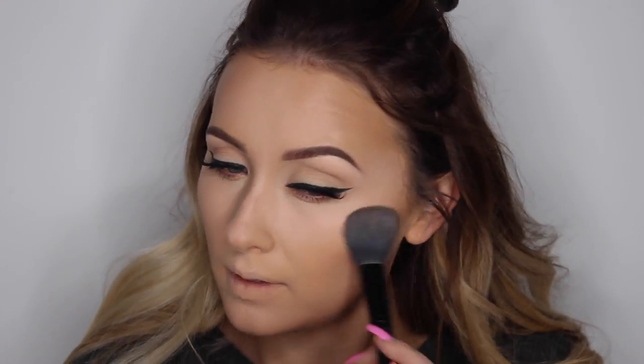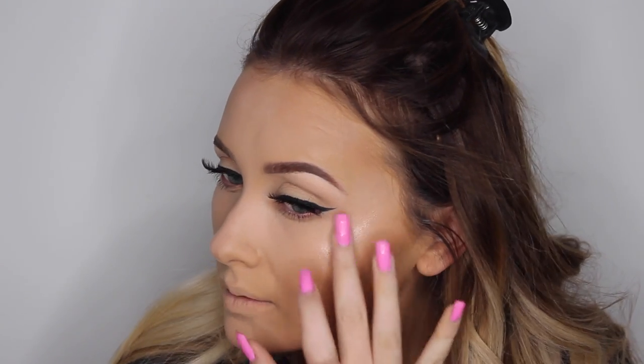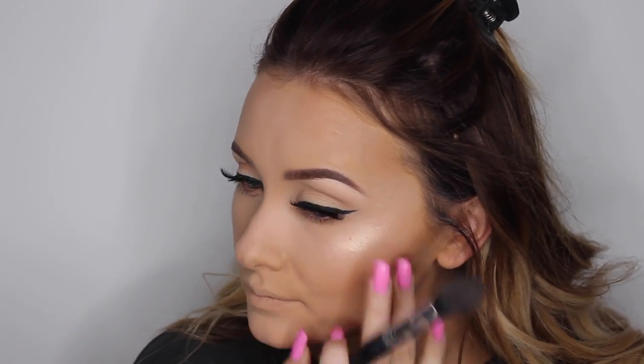Then I'm just setting all of that with my NARS Light Reflecting Powder, which is the one I use all the time — if you haven't got it yet, you need to go out and get it, because it's amazing. Then I'm moving on to highlight, and of course I'm using my Topshop Glow Pot, applying it with my finger first. It's honestly like £9 I think, and you all just need it — it's just the best highlighting product. And then I'm just going over that with my Becca Cosmetics Jaclyn Hill Highlighter. I'm literally loving it. And just applying that to the tip of my nose as well.